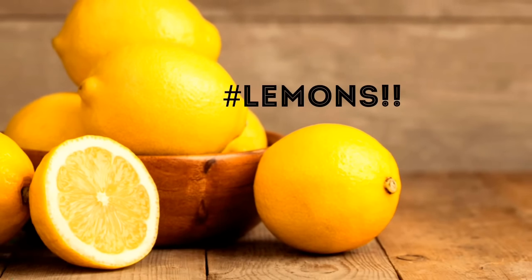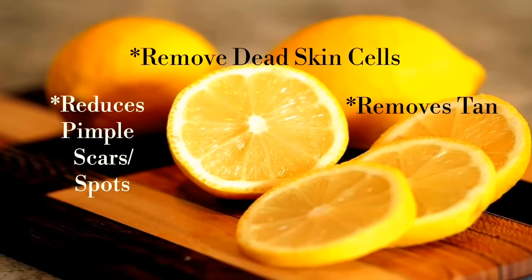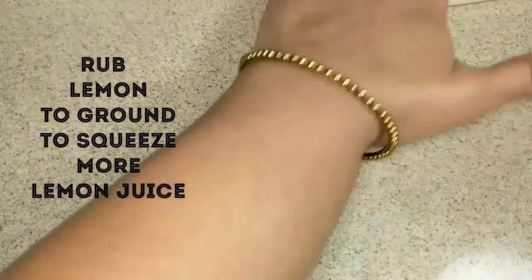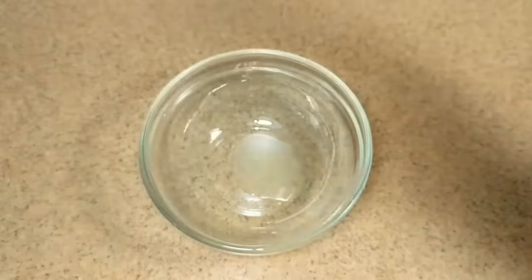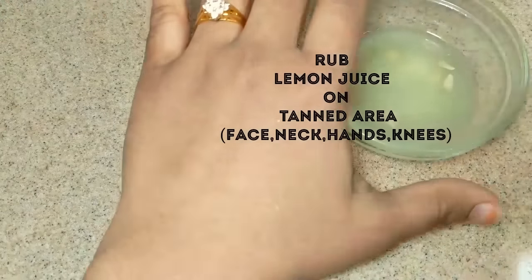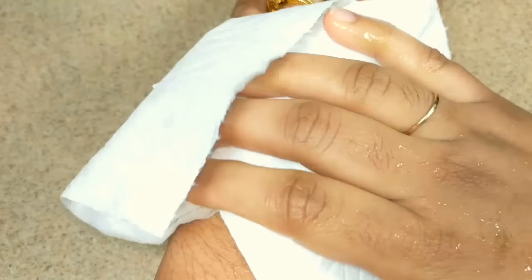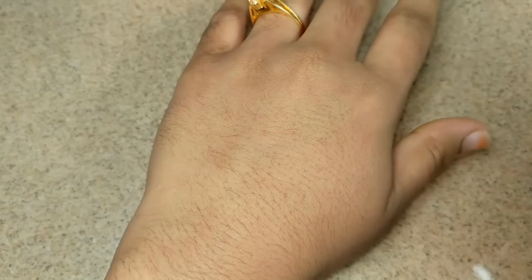The most popular and effective home remedy for removal of tan is lemon juice. The citric acid present in lemon juice helps to remove dead skin cells, tan and pimple scars. Take a lemon and rub it to the ground to get more juice out of it. Cut lemon into slices and squeeze juice from it. Take a cotton ball, dip it in lemon juice and apply juice all over the tanned area and massage for 2-3 minutes. Leave it for 10 minutes and when it gets dry, wash it with cold water. This is one of the best effective anti-tan face packs which brings glowing skin.